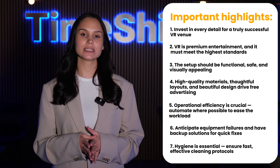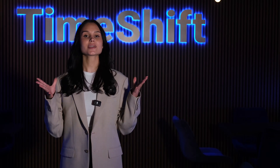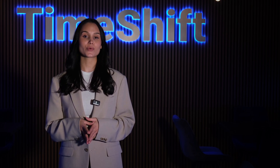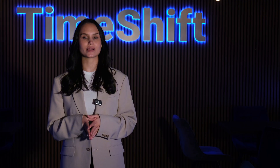A functional, beautiful, and clean VR zone isn't just an option — it's a necessity. Don't cut corners. Create a space that's not only worth visiting, but worth sharing. When everything works smoothly and the experience is unforgettable, you won't just attract customers — you will build a loyal community. Thank you for watching. Leave your thoughts in the comments below — we would love to hear from you.